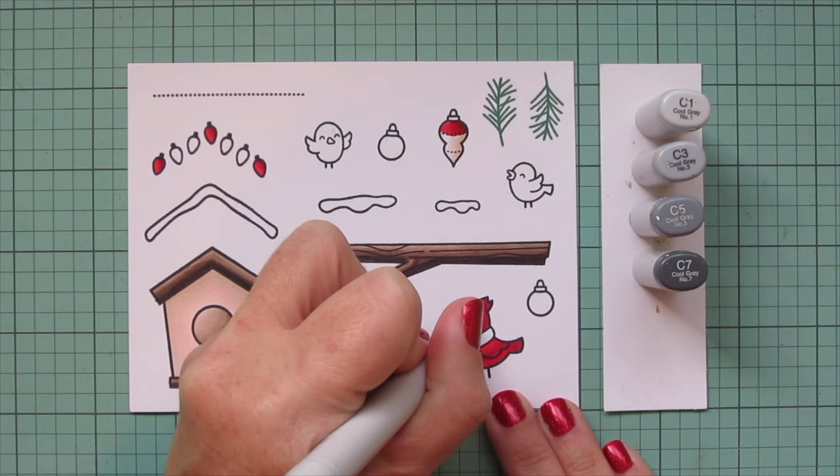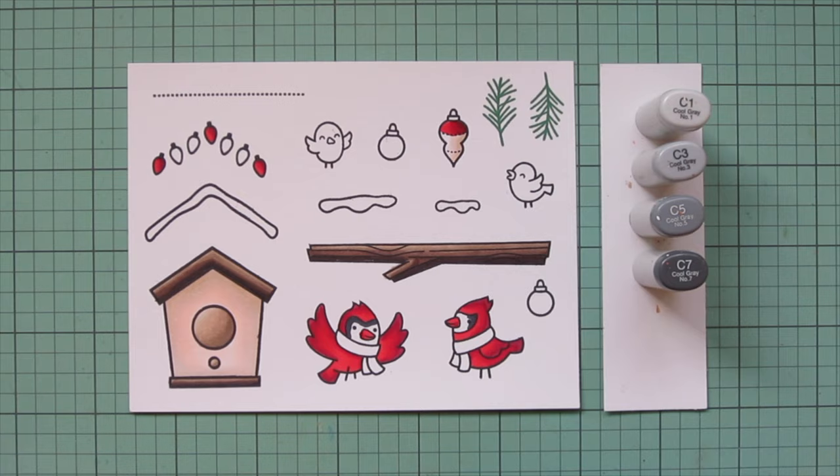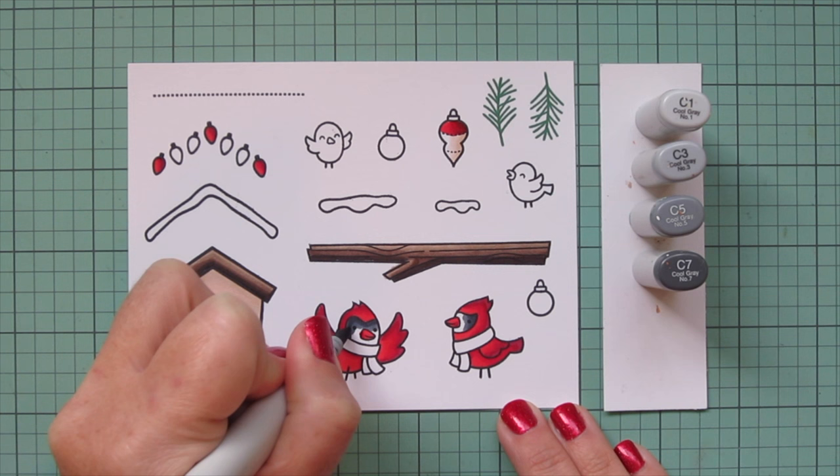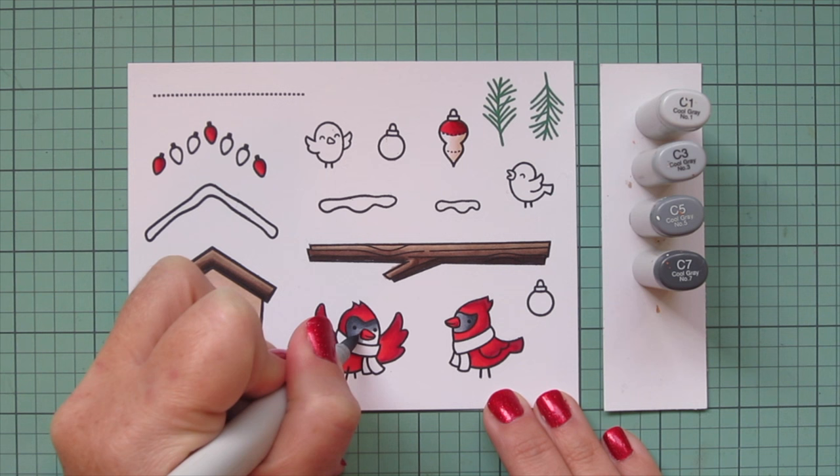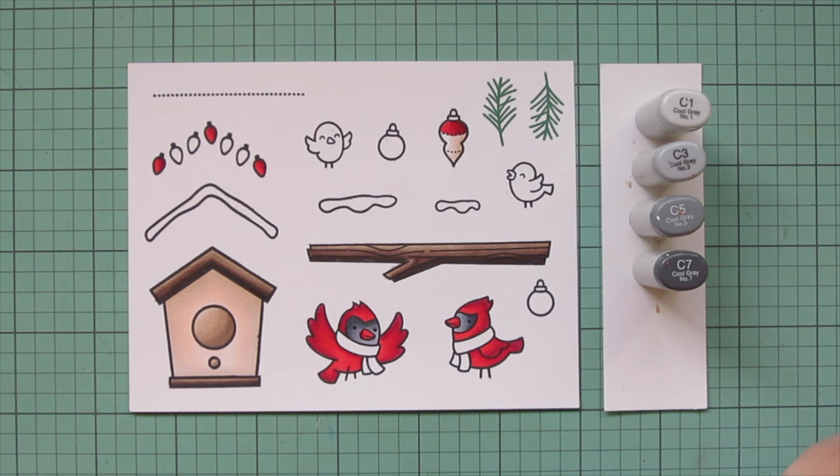Then I'm moving on to some grays - I'm using the cool grays today for the black parts of my cardinal. I pulled out C1, C3, C5, and C7. Starting with C7 to add darkness, blending forward with C5, and then C3 to pretty much fill in the rest of their faces. I like to keep the face nice and light so you can make out their eyes.